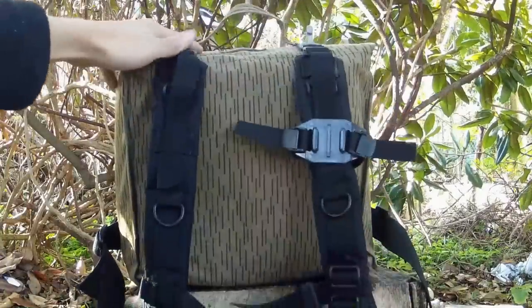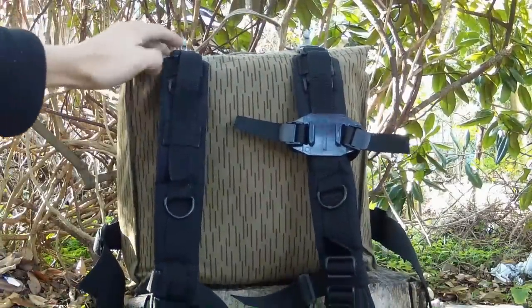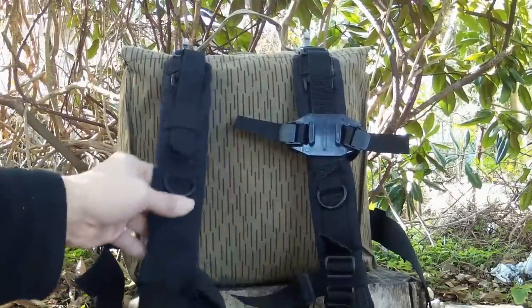I've gone ahead and put on backpack straps from my Condor assault pack — my little two-day assault pack — and I've also added the waist straps and things like that, which makes it much more versatile and comfortable.